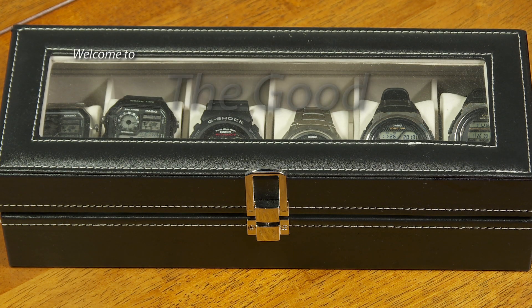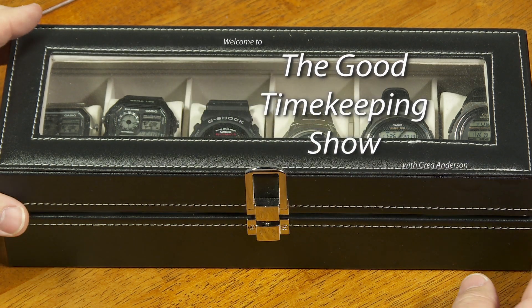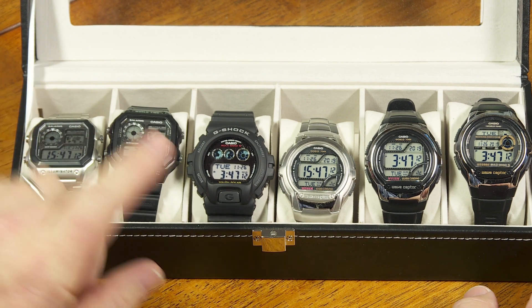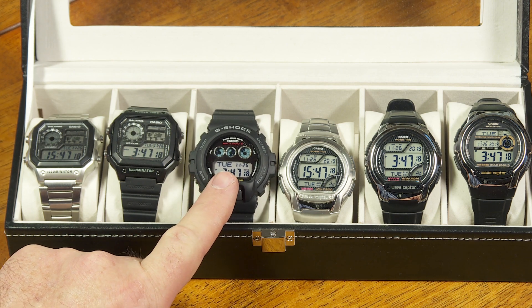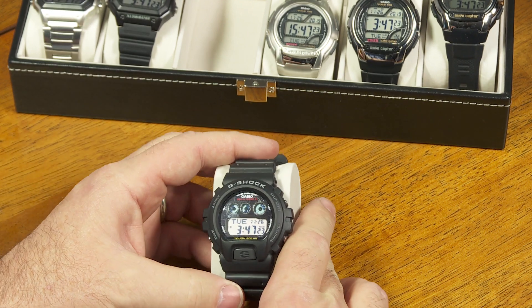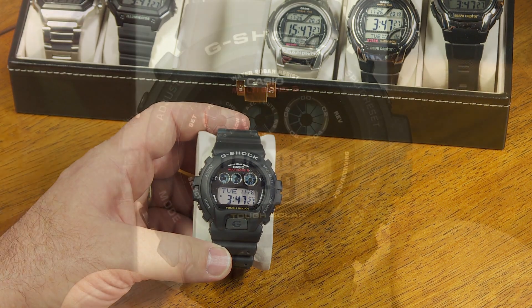Hello again, everyone. My name is Greg Anderson, and this is the Good Timekeeping Show with Greg Anderson. I want to do a quick video and just show you some diagnostic screens that are available on this G-Shock watch right here. This is not in the owner's manual, and it won't really enhance the user experience that much to get into these diagnostic screens, but I'll show you how it's done, and you'll just know that much more about your G-Shock watch.